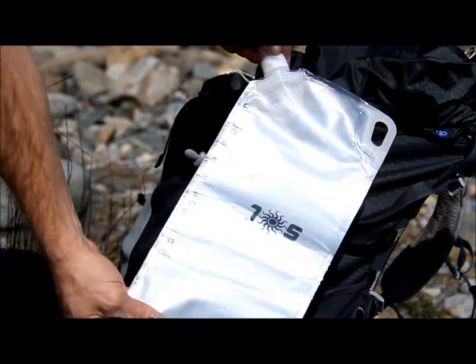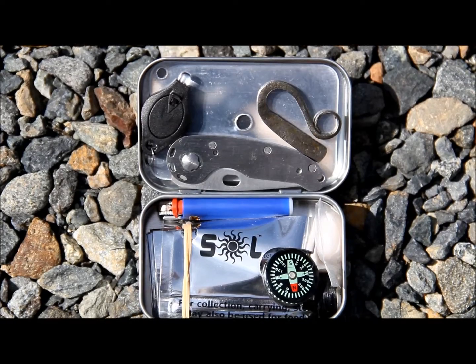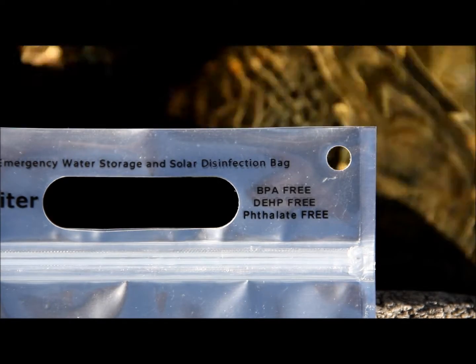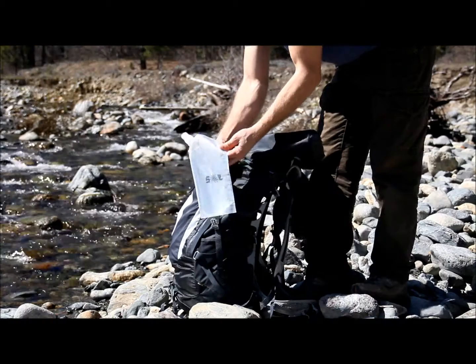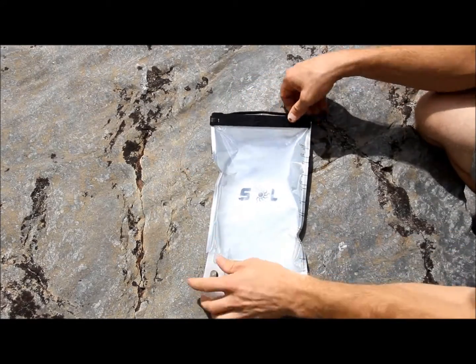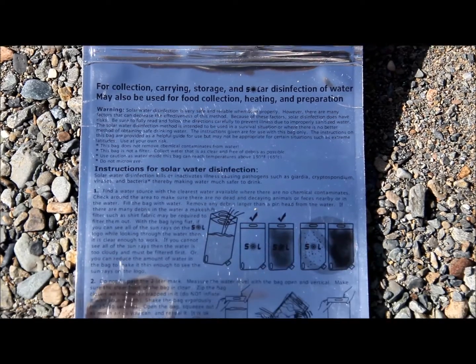Durable, lightweight, washable, extremely compact, and completely non-toxic — so you can enjoy them as a great everyday water container. But when you need to treat water, the technology is already built in, and every bag comes with detailed instructions for water treatment use on the backside.